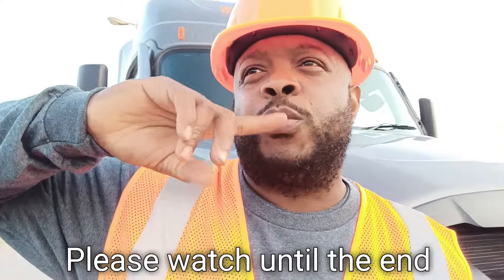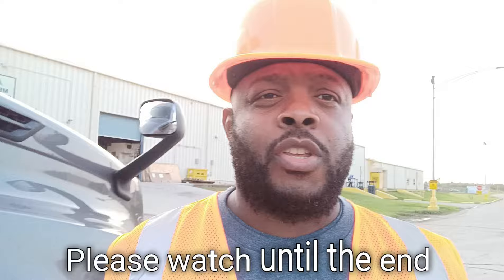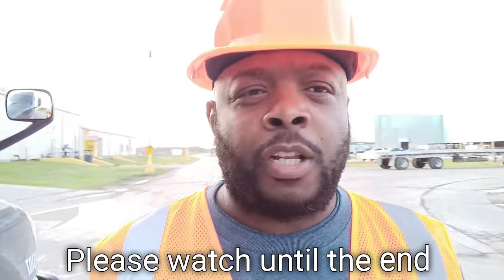What's up YouTube, what's up! We're here with another video, guys. This is my second load. We're here in Houston, Texas, taking a load out to just outside of Baton Rouge, Louisiana. We're taking some steel plates. Please like, share, and subscribe to my channel, Boss Life Your Trucker.